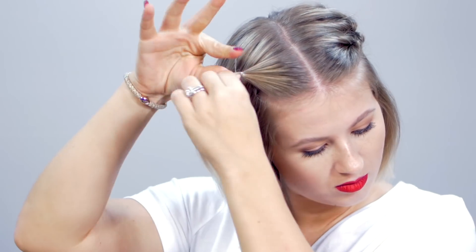I'm gonna start creating my topsy tails. I did five equal topsy tails on each side. Smaller sections I think look best when you're trying to create a half updo, just because you want the texture and dimension for the entire look.